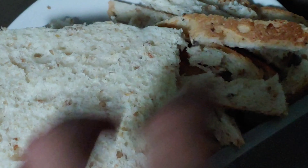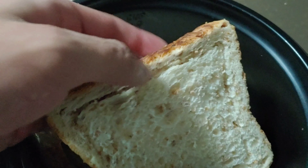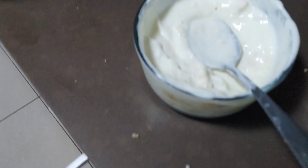We need to chop the edge of the bread and only use the soft inner side of bread, and put them into the egg and yogurt mixture in the middle.